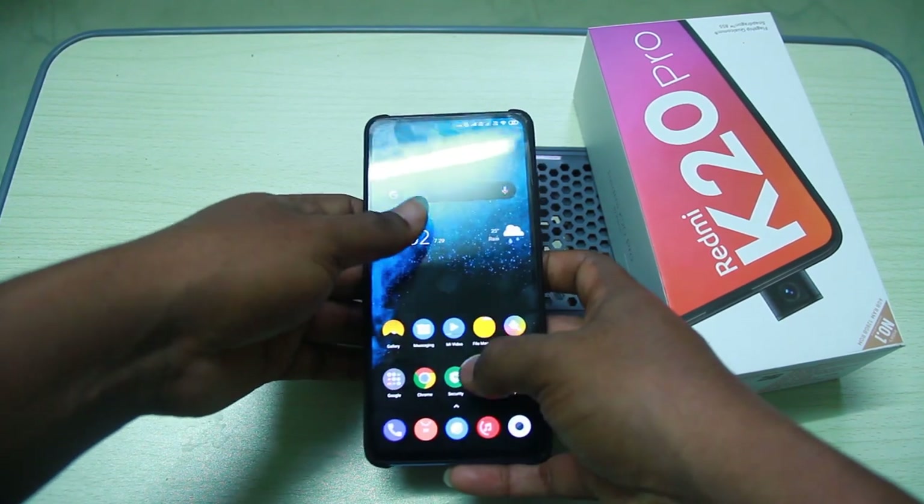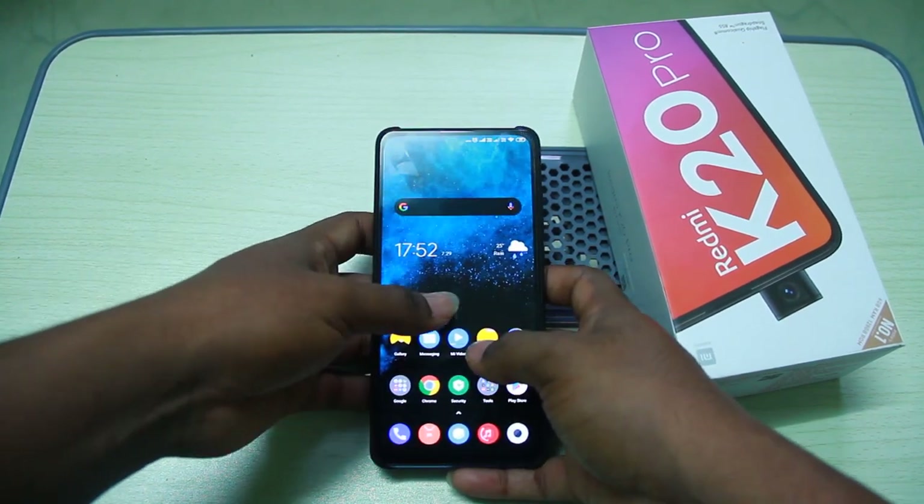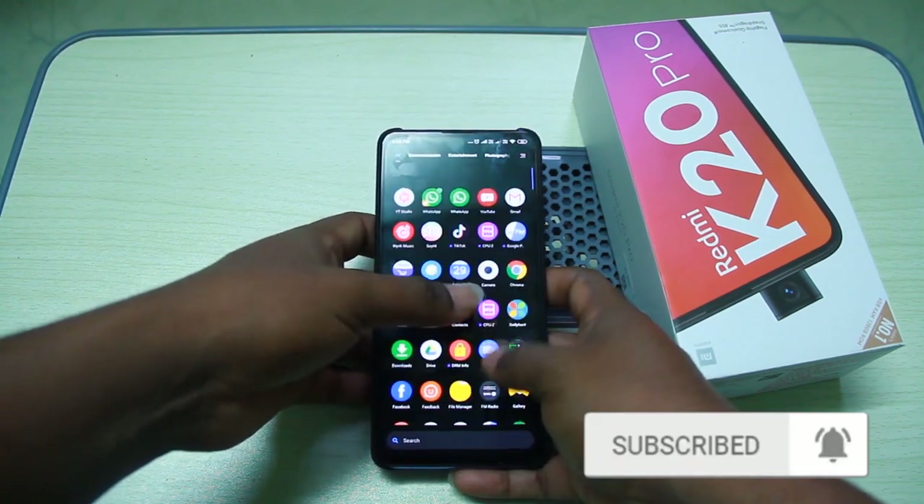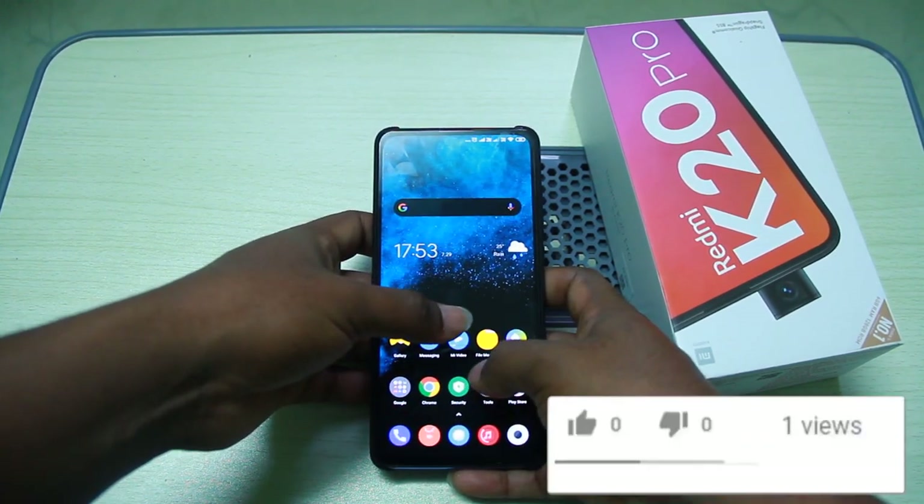So friends, if you are looking at the YouTube channel today, we will check the hidden features of Redmi K20 and Redmi K20 Pro.